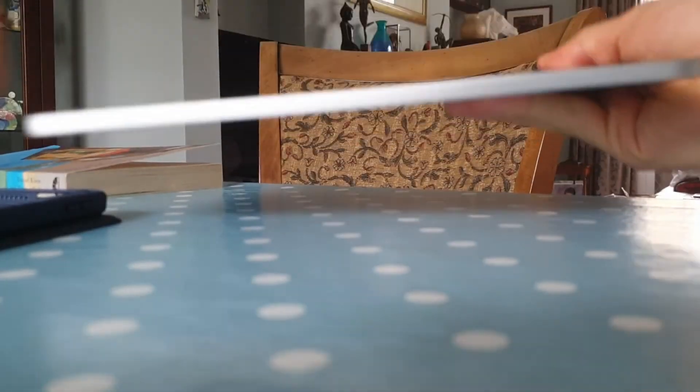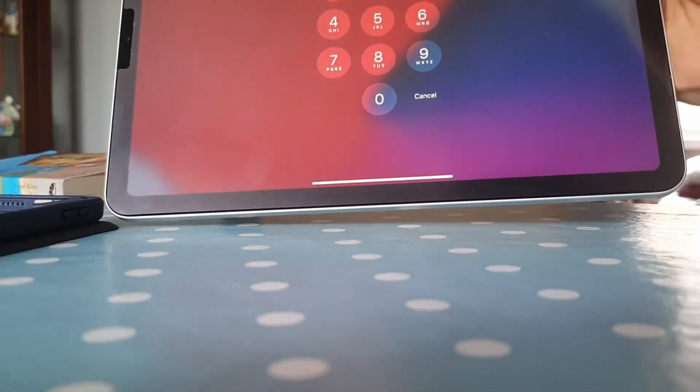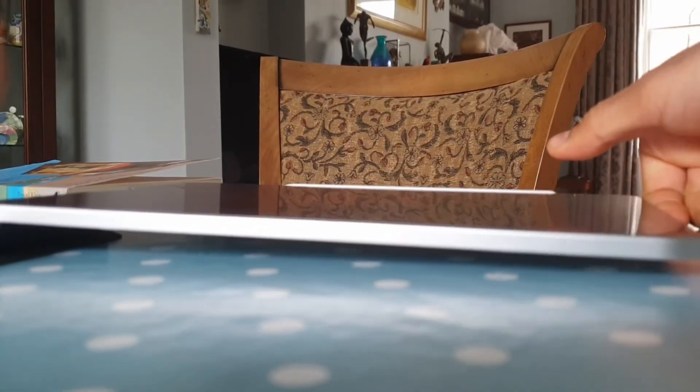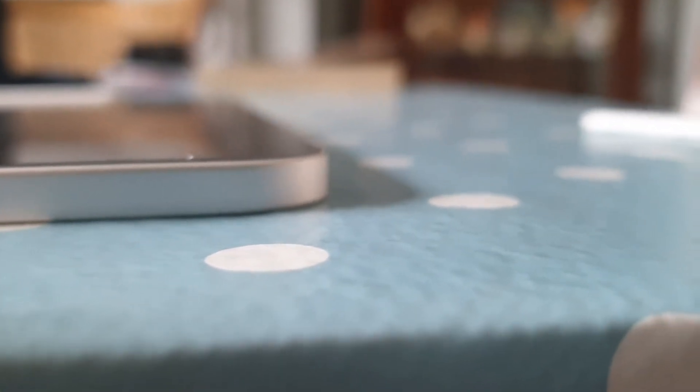It is also incredibly light at just 458 grams, and incredibly thin at 6.1 millimeters. Another bonus is that it's made out of recycled aluminum. You can also choose from more colors now — the classic space gray, but also rose gold, green, and blue.